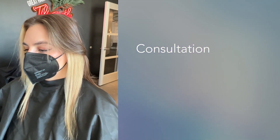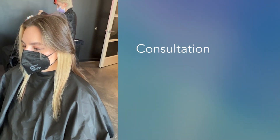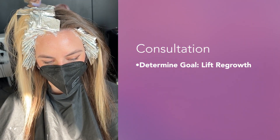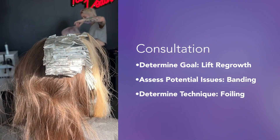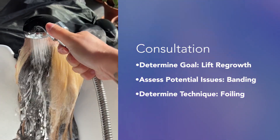Here is Sarah's beginning canvas. As you can see, we've done block color before, so today I'll be addressing lifting her regrowth. Her regrowth has grown out over an inch. Therefore, if I do an open air painting method with lightener, I run the risk of banding. So I'm going to go in with a foil technique — by going in small sections and applying lightener inside the foils, I get the highest lift in one shot.